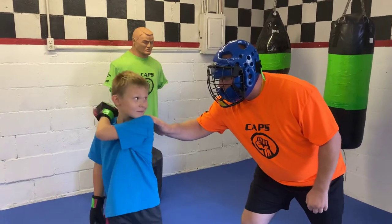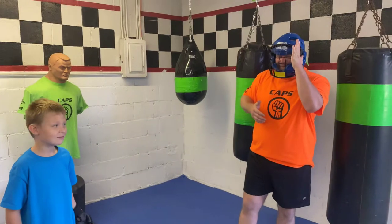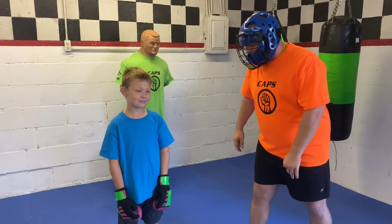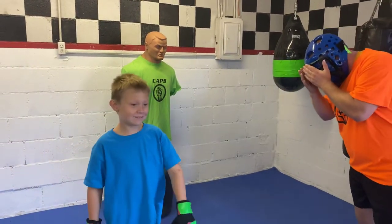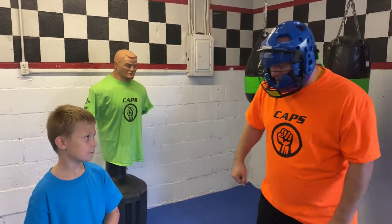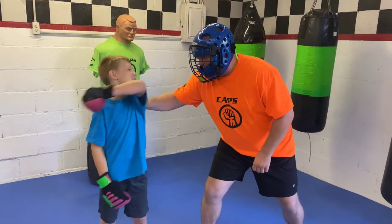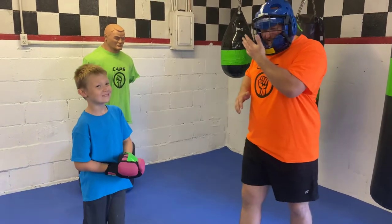Up — good, that was a good shot, that one got me. You want to do it again? Here we go, I think you can hit me harder this time. Up — that was good. One more — okay, down from here, turn face that way. Here we go, ready — up. That was your best one right there, that was good.